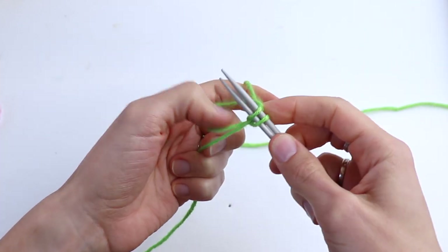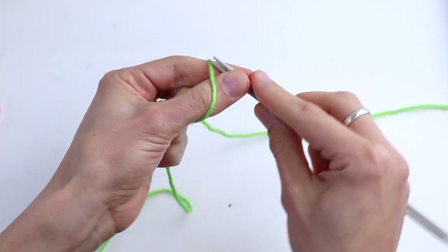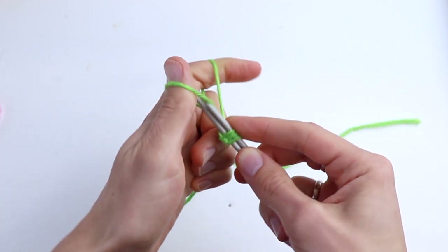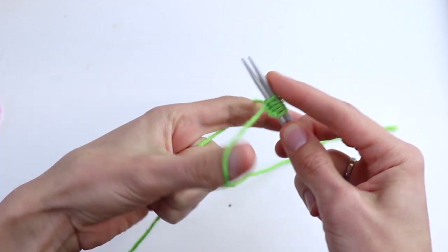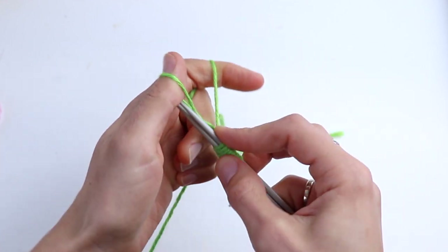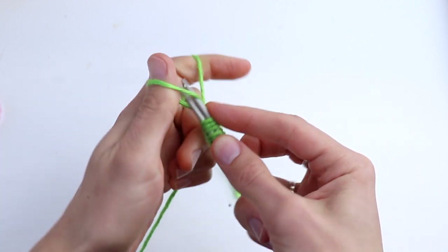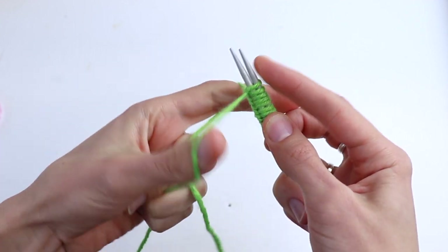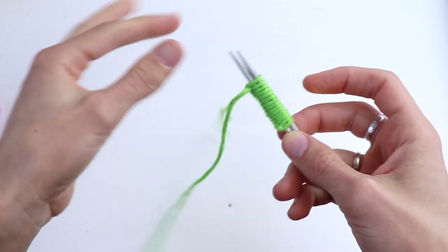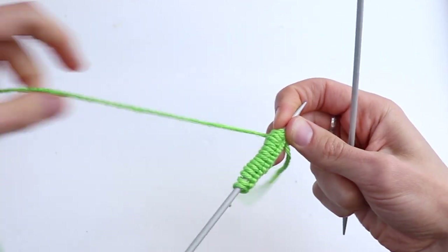I'm going to cast on 15 stitches. Remove one needle.